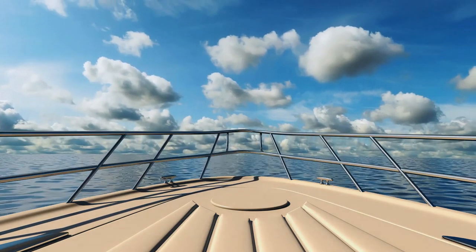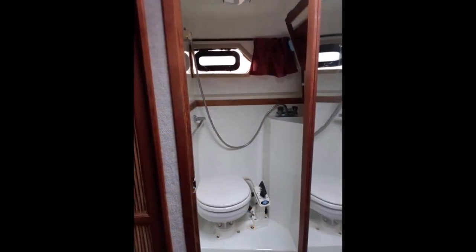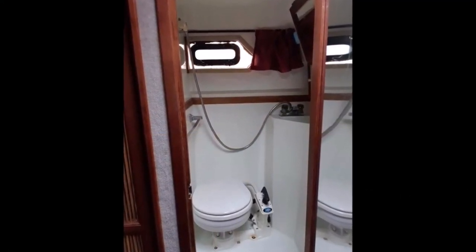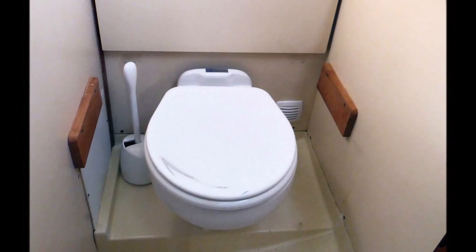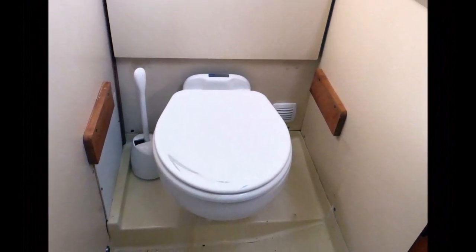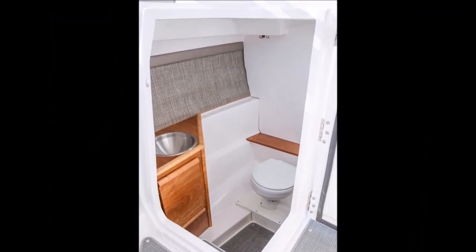Welcome to part 3 of this video series. Today we're going to take a more detailed look into small boat marine heads or toilets. First I need to discuss terminology. There are a lot of different terms to describe a marine toilet. The most common term is the word 'head,' which can either describe the toilet itself or the room that contains it, and for the purpose of today's video we're going to stick with that.